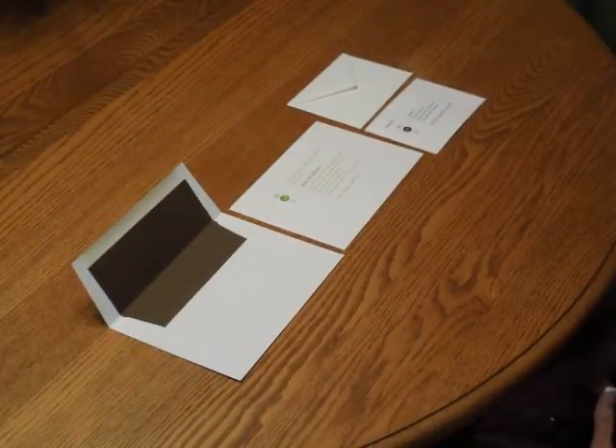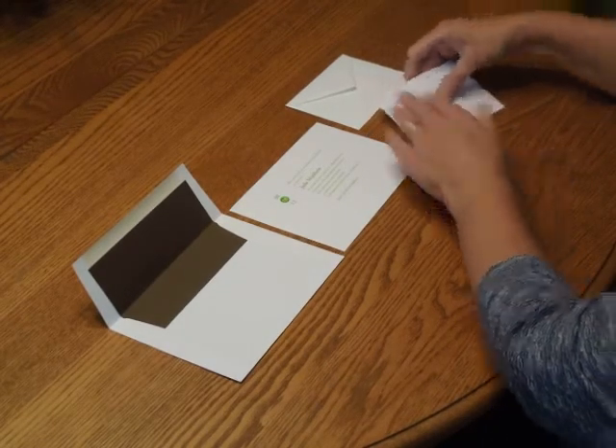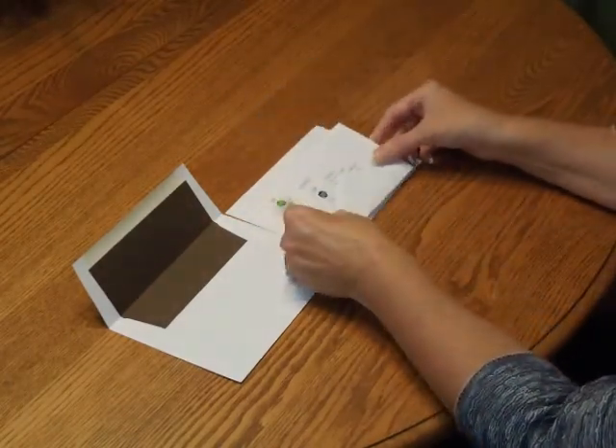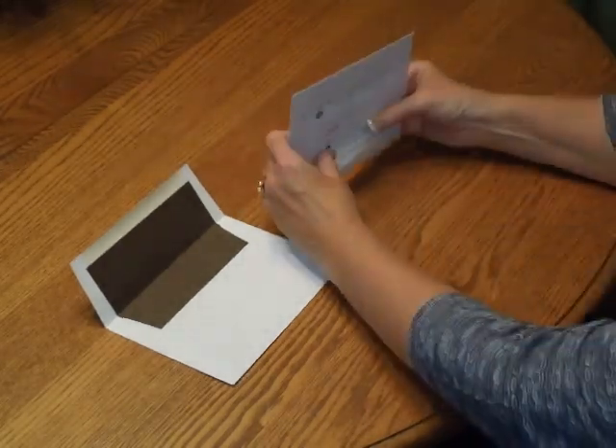To assemble this invitation, begin with all of your items face up in front of you. First, we're going to pick up the response card and tuck that underneath the response card envelope flap. Place that directly over the invitation so the bottom edges are flush.